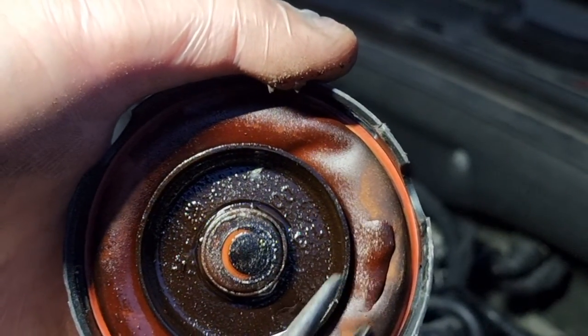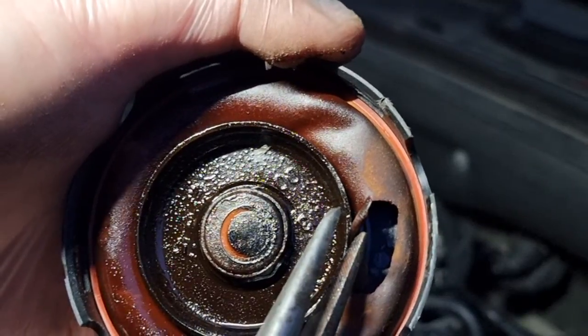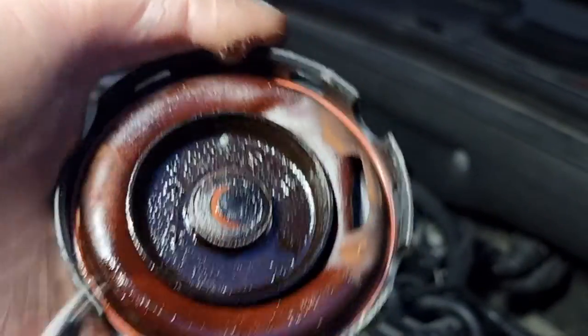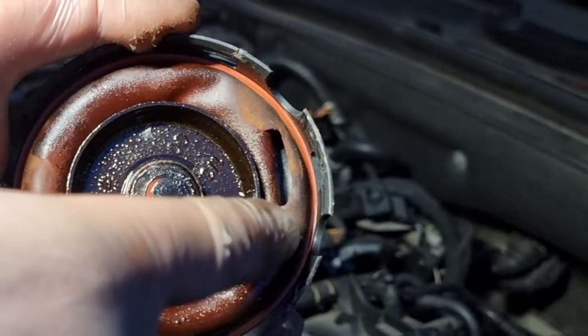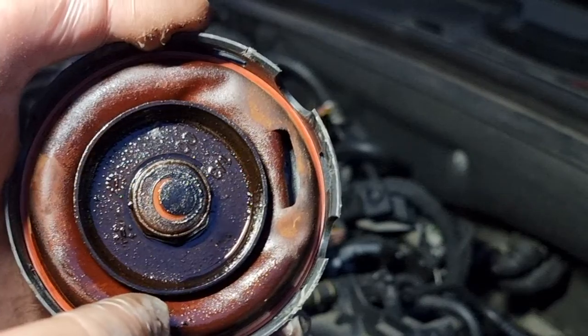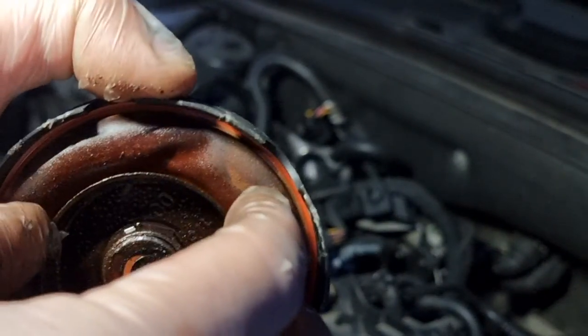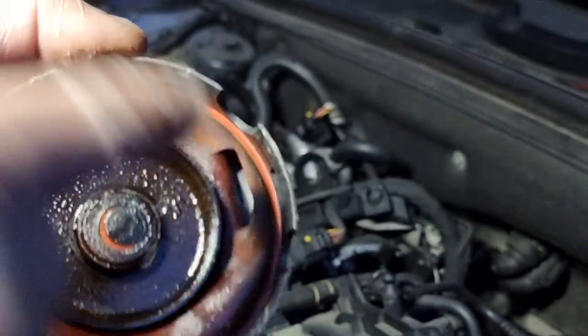This here is a rubber diaphragm, and you can see that the oil has got into it, deteriorated it, and now it is leaking. There are companies that do upgraded seals for this. So all you have to do is order a seal, replace that seal, take all that out, and put it back together again with the cap on.